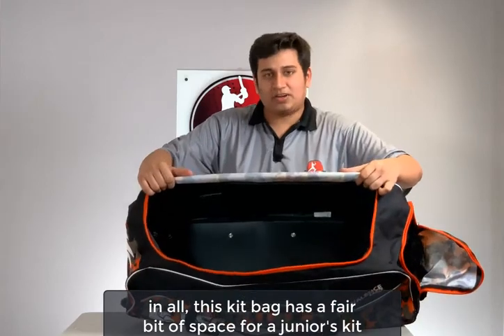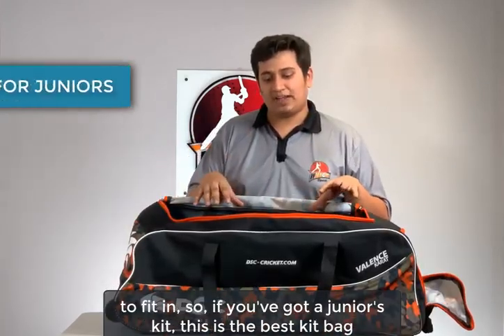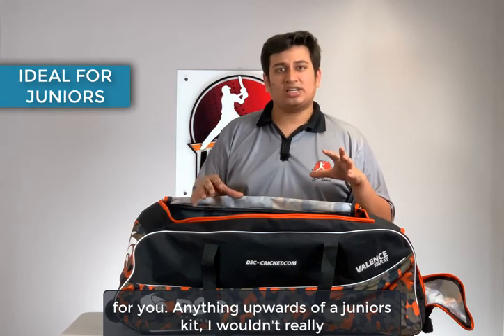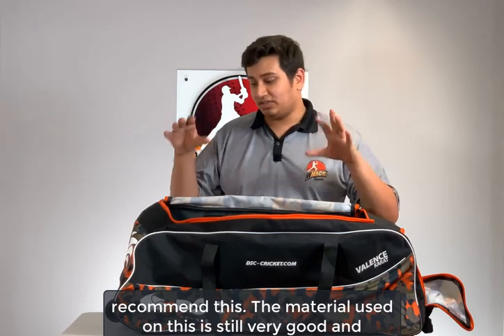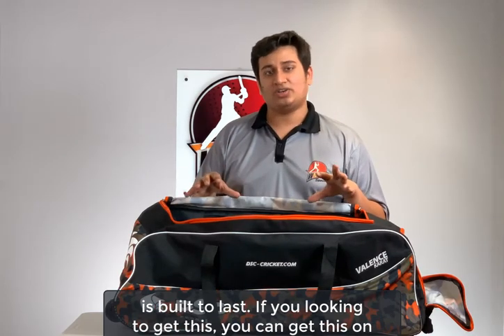All in all, this kit bag has a fair bit of space for a junior's kit to fit in, so if you've got a junior's kit this is the best kit bag for you. Anything upwards of a junior's kit I wouldn't really recommend this. The material used is still very good and the zippers are still very heavy duty, so this kit bag is one that is built to last.